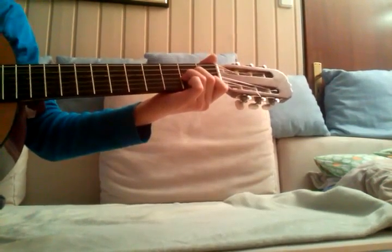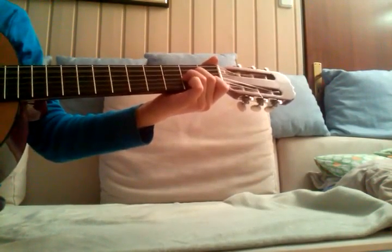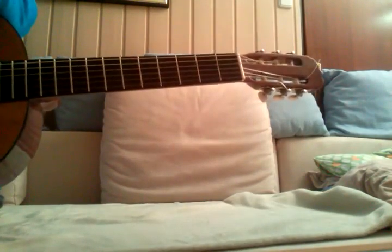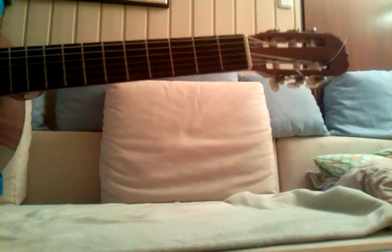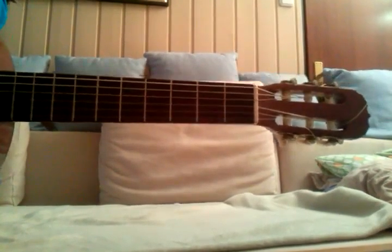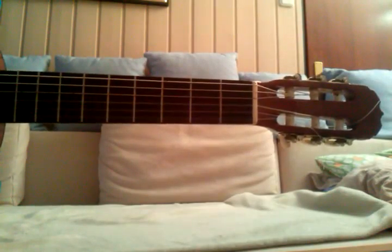Now we're playing the primary rhythm. Sounds sweet! Thanks for watching — I'll see you next time. Please subscribe and leave a like, you can comment too. Bye!